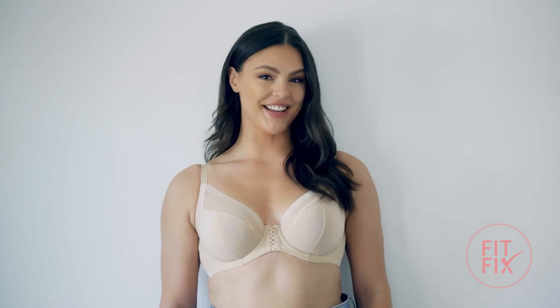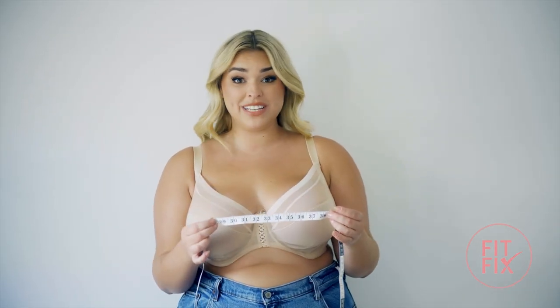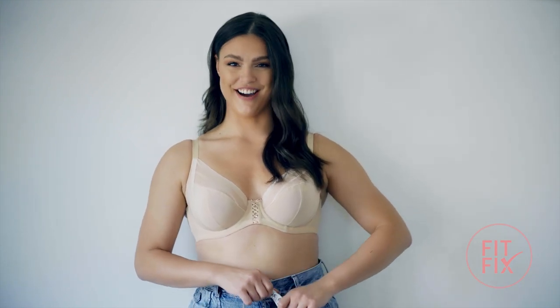Hey, I'm Kate. Hi, I'm Tatum. I just learned how to find my perfect bra size with Parfait. All you need to find your size is a soft measuring tape, a mirror, and your best-fitting non-padded bra.